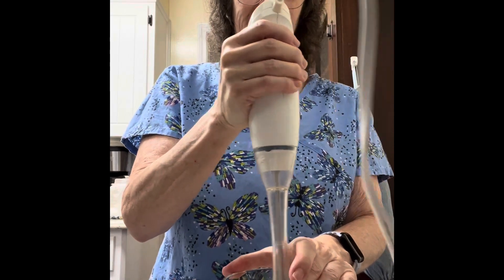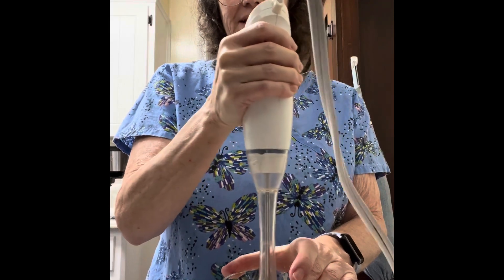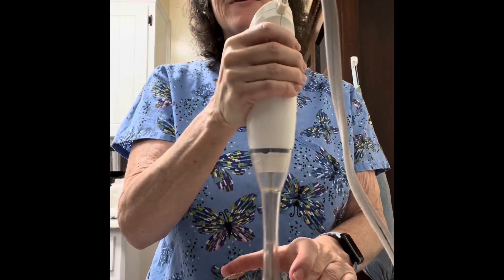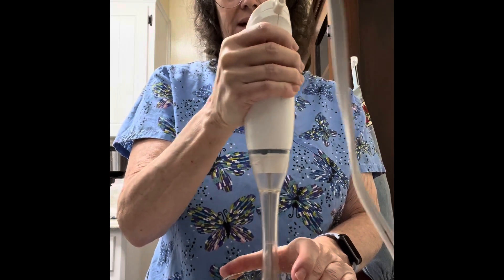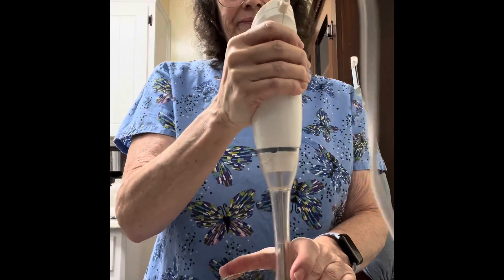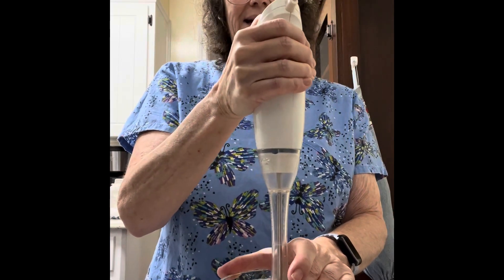Put your stick blender down in there and you just whip it around. It's not slinging everywhere — if I didn't have my hand on there it would actually be making a mess. You just keep mixing it around; you can go up high too.